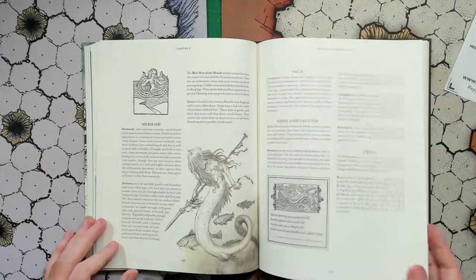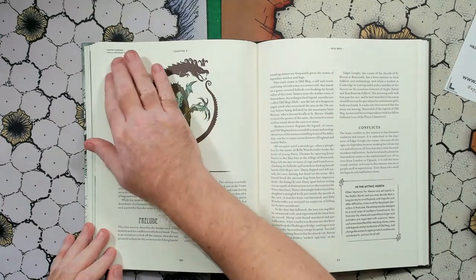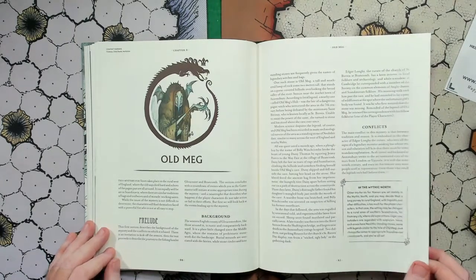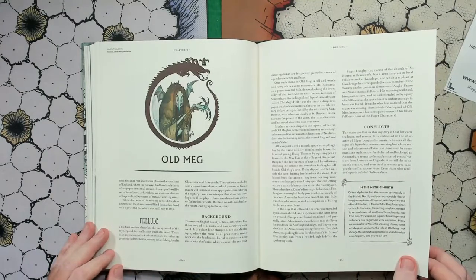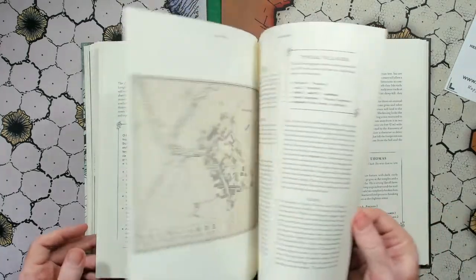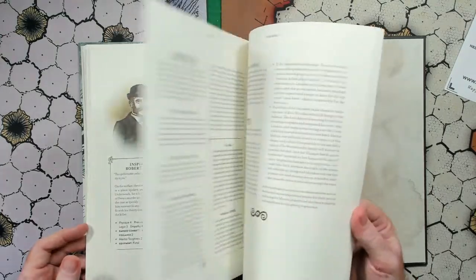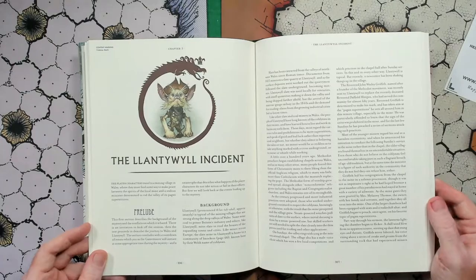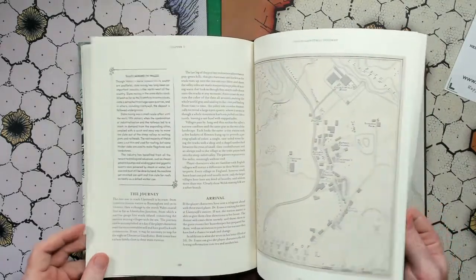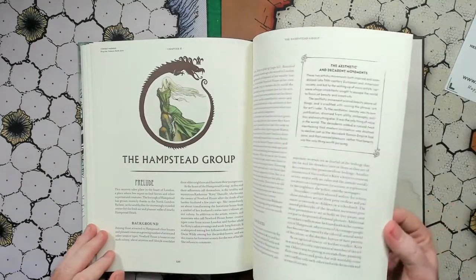We have Old Meg. I didn't notice that they have little content warnings up at the top, which are helpful: violence, child death, and mutilation. So if any of those things aren't your jam gaming-wise, this particular adventure may not be for you. We'll just flip through without giving away too many spoilers. There are the maps and the wonderful NPC illustrations that are in the other books. The next one is the Lantywheel Incident, dealing with a knocker — that one has violence and death. Continuing on, we have the Hampstead Group, with drug use, violence, death, and gore.